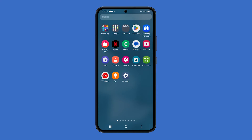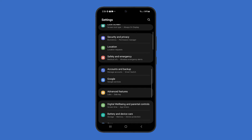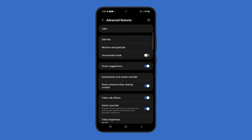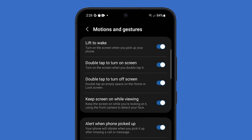To do this, follow these steps. Go to Settings and swipe up a bit to find Advanced Features and then tap on it. Tap on Motions and Gestures. Toggle off the switch next to Double Tap to Turn On Screen. This will disable double tap to wake for your Galaxy S23.